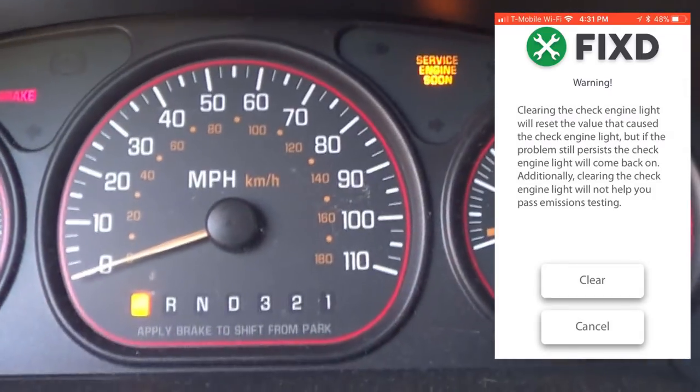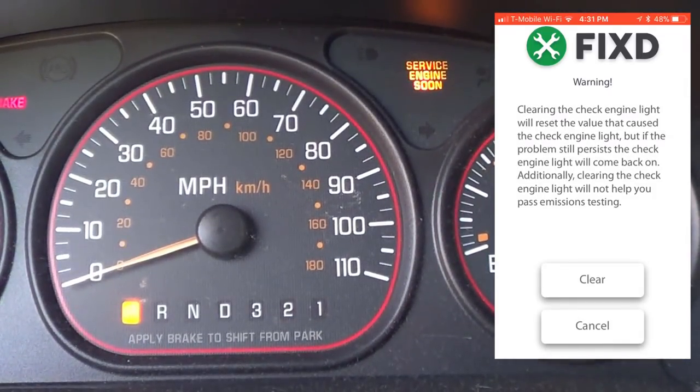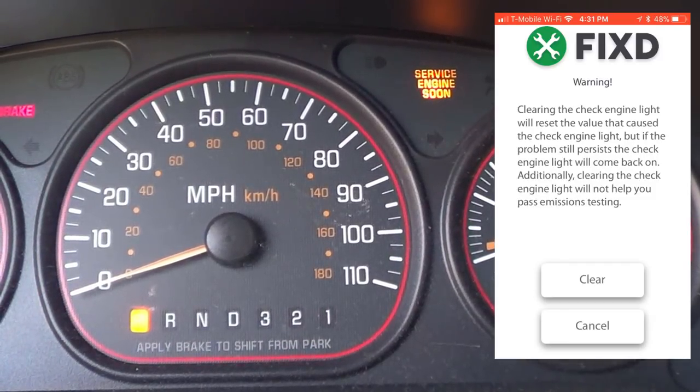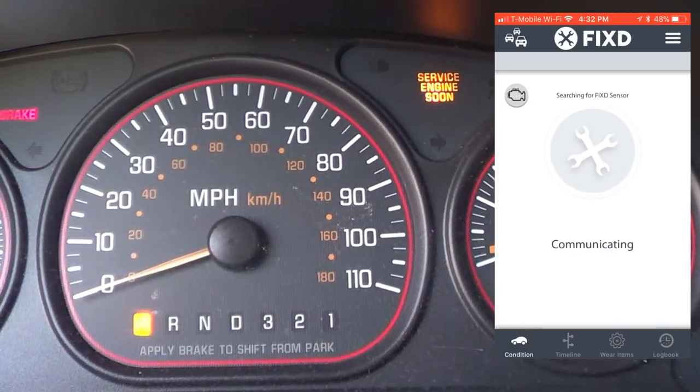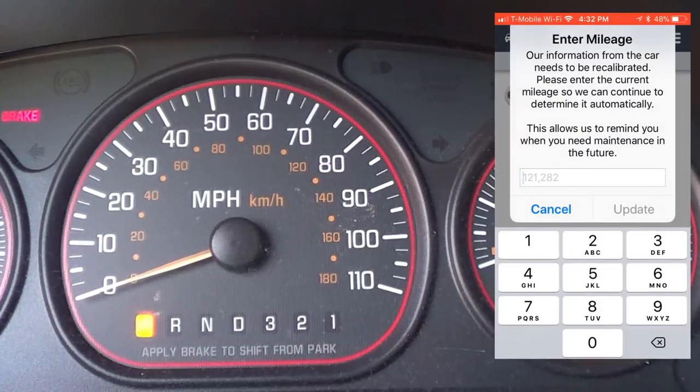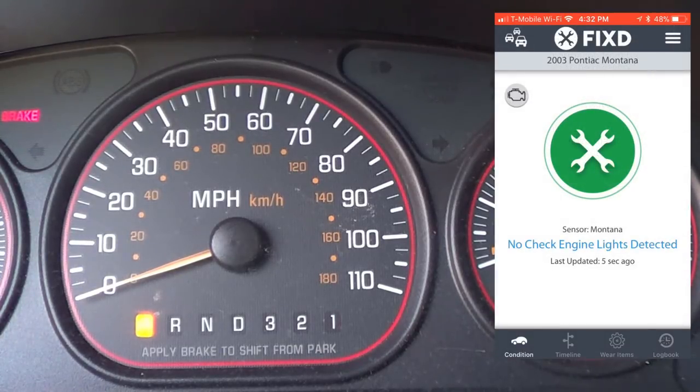There's a feature that says clear engine light — I'm going to do that just to see what happens. You can see my vehicle here with the service engine soon light. After tapping clear, it cleared the light. That's interesting. It's asking for mileage again, which I'm not sure why, so I'll cancel that. Anyway, it looks like that worked — I didn't expect that.